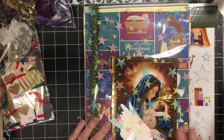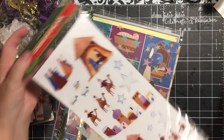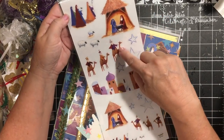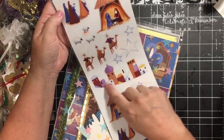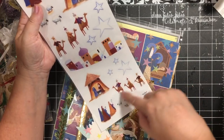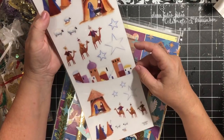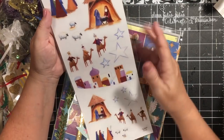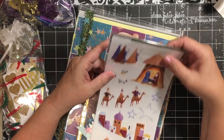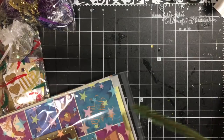You're going to get this sticker sheet, brand new, and it has the holy family, the kings, and then the kings on the camel. You have what looks like it might be Bethlehem, some sheep, some stars, and again the holy family. You have everything except the village, so you can use these on tags throughout your book and they coordinate with the papers included in this kit.